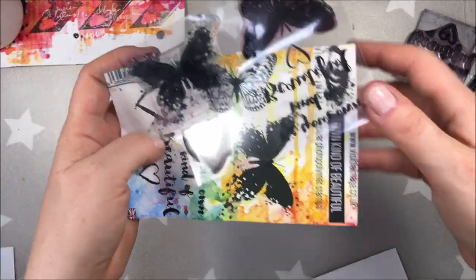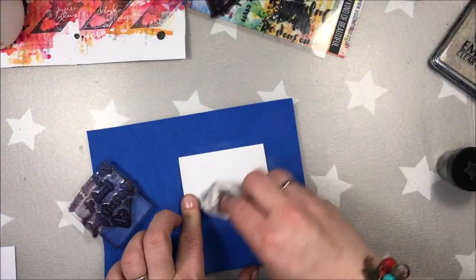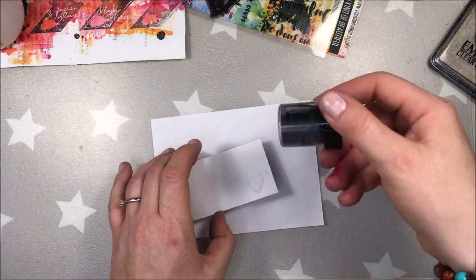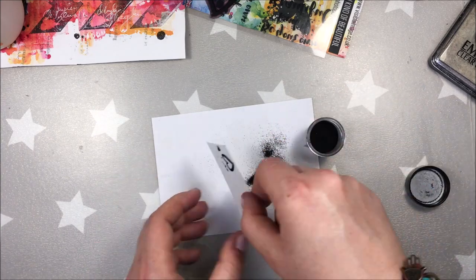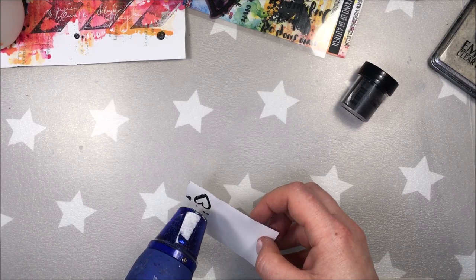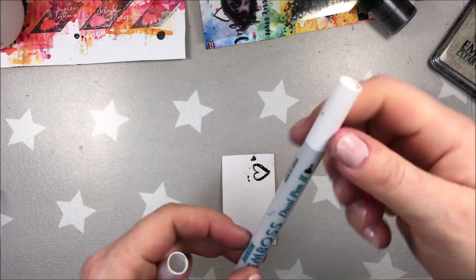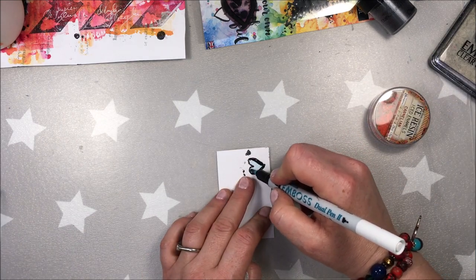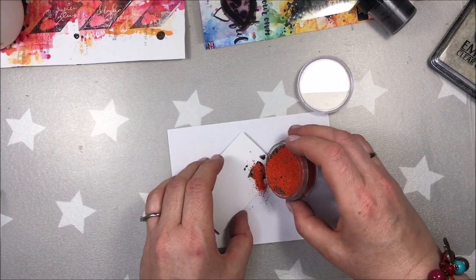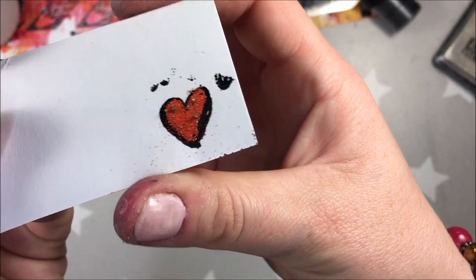I want to add a small heart to my circle and I chose the one from Visible Images set of stamps — Own Kind of Beautiful. I am embossing it with obviously black embossing powder from Lindy's. For the middle part of my heart I am using Ice Enamels by Ranger, which has a very nice porous texture. I'm using my embossing pen so as not to add embossing powder on the outlines of the heart, and I am drying it with my heat gun.